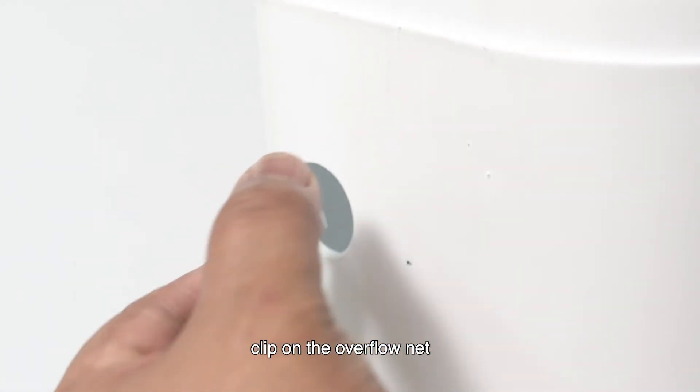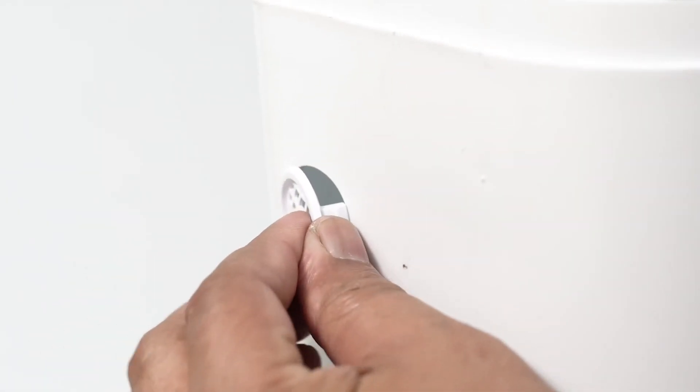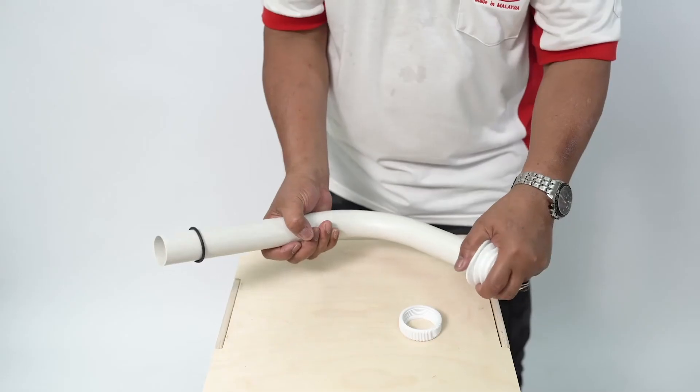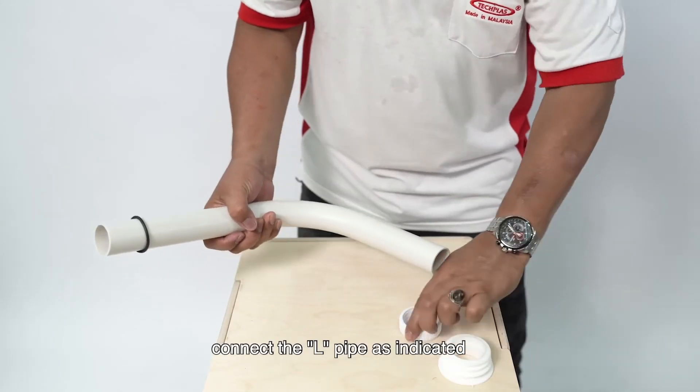Clip on the overflow net, close the system with the cover provided, and connect the L-pipe as indicated.